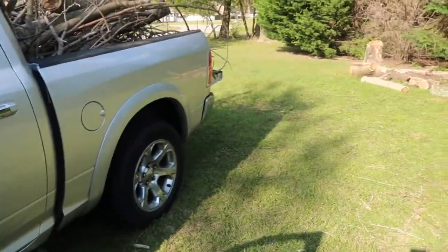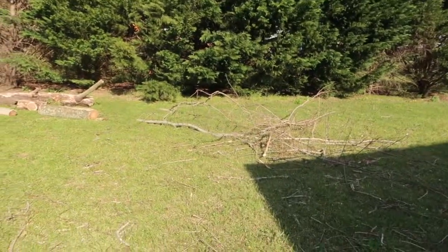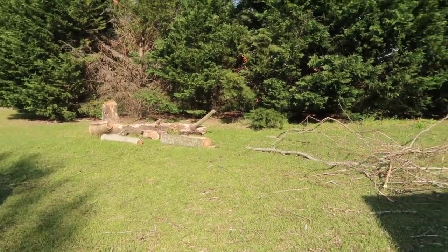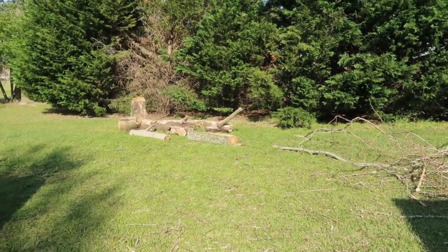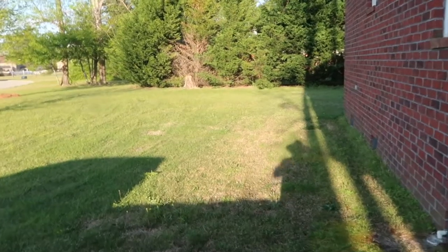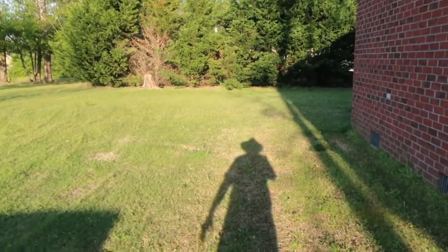It's kind of sticking up there but it ain't going nowhere. I don't have to drive under anything low. I think one more trip and I'll have the rest of this. Good day — and just like that, folks, it is gone. G-O-N-E, gone.